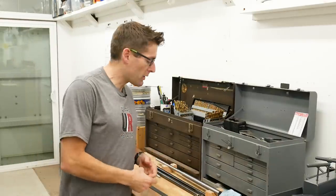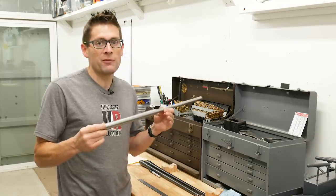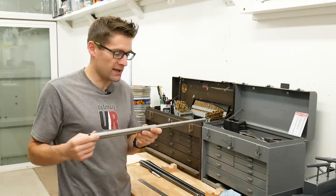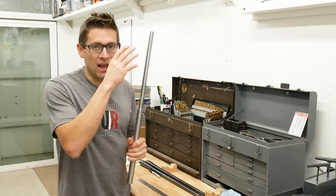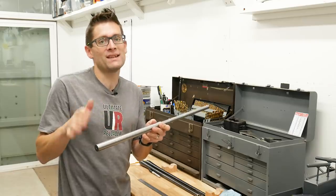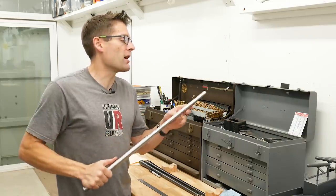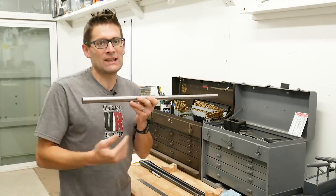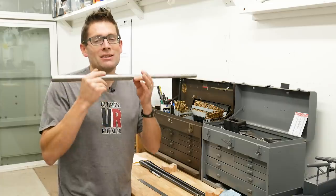For both of my 224 Valkyrie builds I'm using pre-profiled barrel blanks from Benchmark Barrels — both 24 inch, both 1-in-7 twist. When you get a pre-profiled barrel blank the exterior is profiled. For the Remington 700 it was a Sendero varmint style exterior profile. They give you an inch allowance on either side, so these 24 inch barrel blanks both came 26 inches overall length. That allows you to center the features of interest exactly where you want along the length, and it gets rid of imperfections on either end, getting you into the clean part of the bore. Benchmark barrels are hand lapped so you get an awesome surface finish on the inside and just the length that you want.